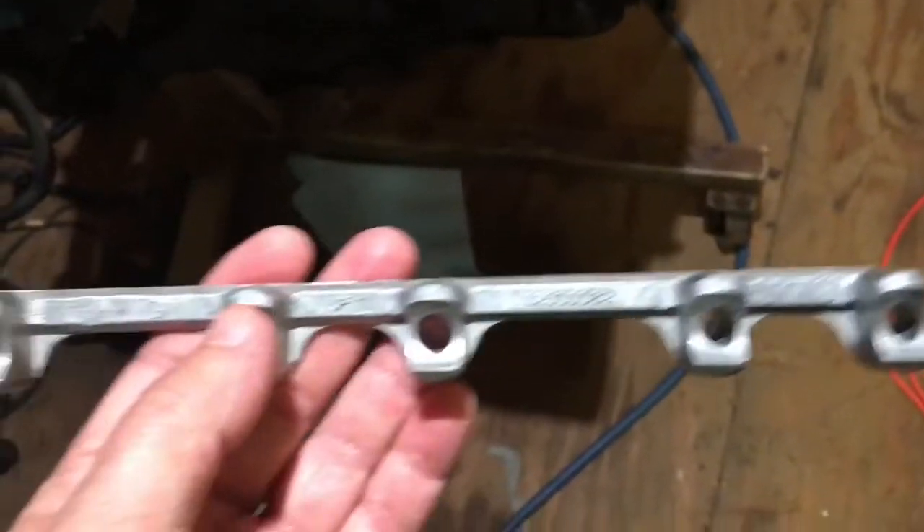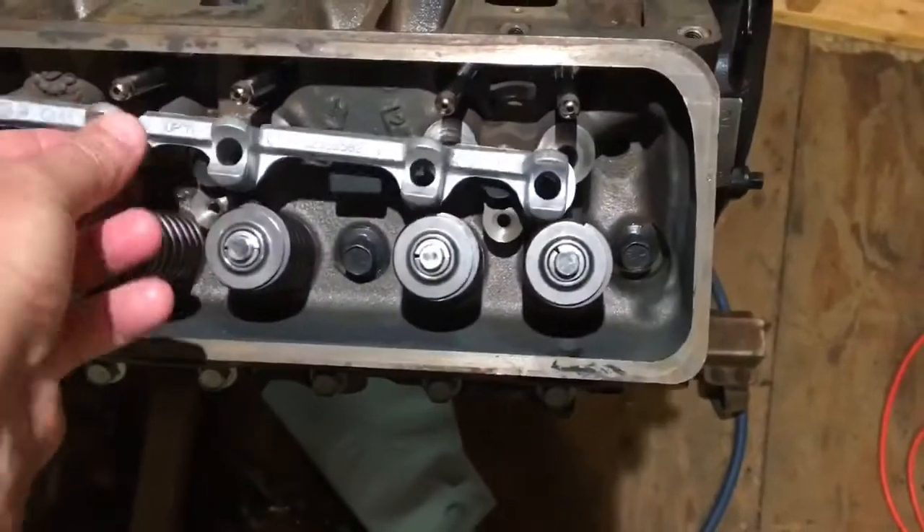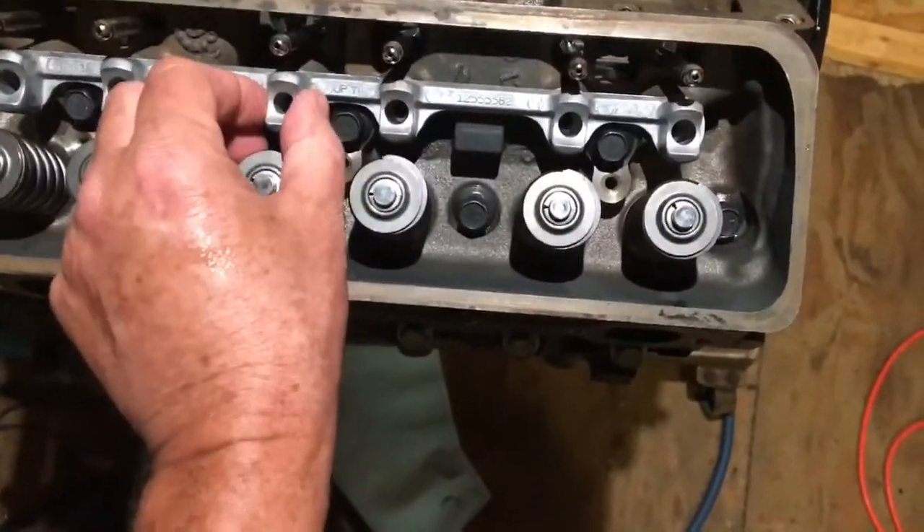I took them out of here, cleaned this part, and I'm about to place it. There's an arrow on it that says 'up,' so it goes up like this, and this sits in here just like so. You can get it to sit right there.